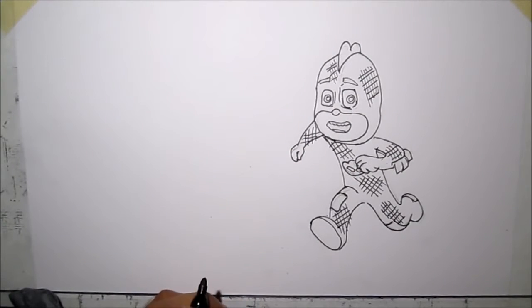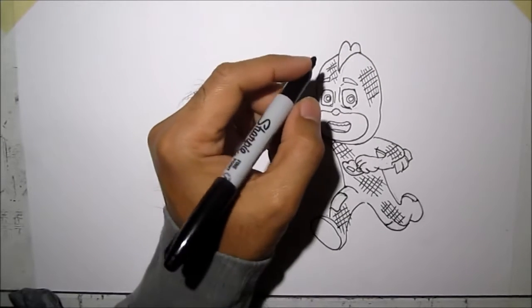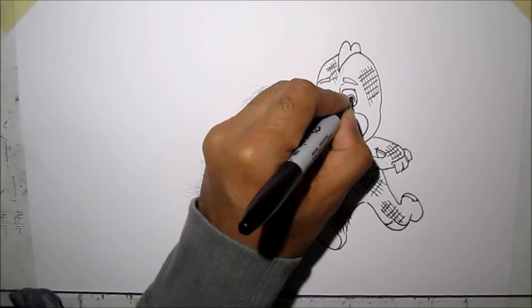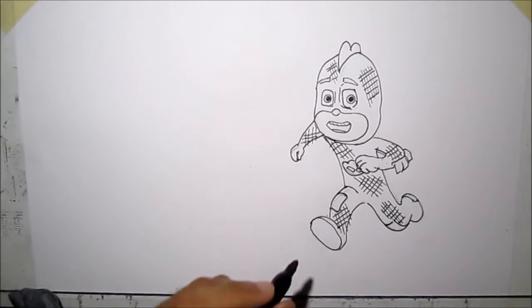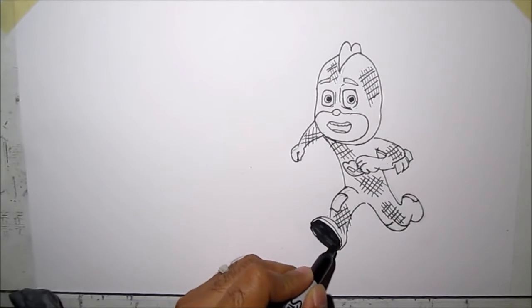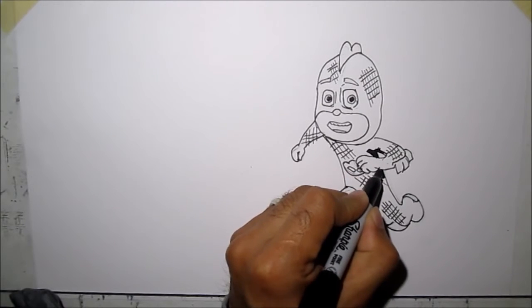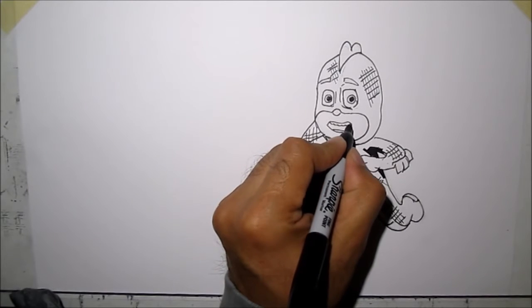Next, we're going to color the dark spots of the drawing using a Sharpie — like the eyes, we're going to color the eyes black, the eyeball. We're going to color the bottom of the shoes, and a little bit here because it's shaded, and then the mouth.